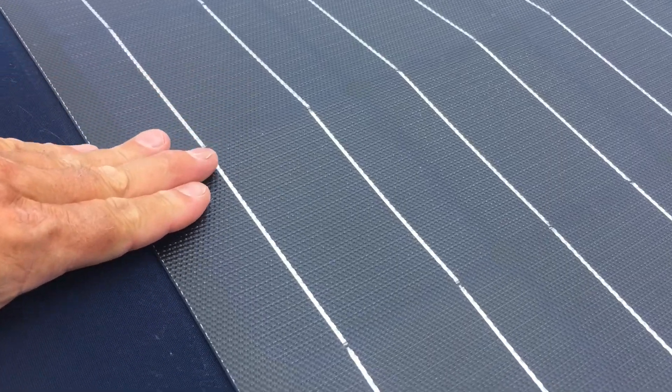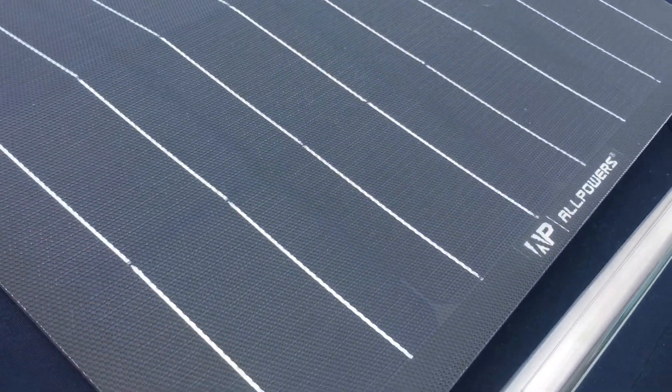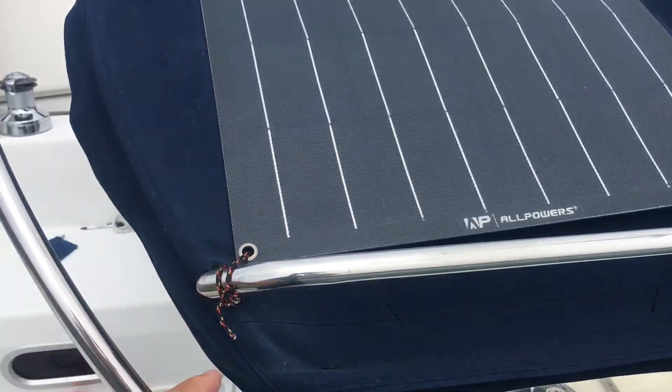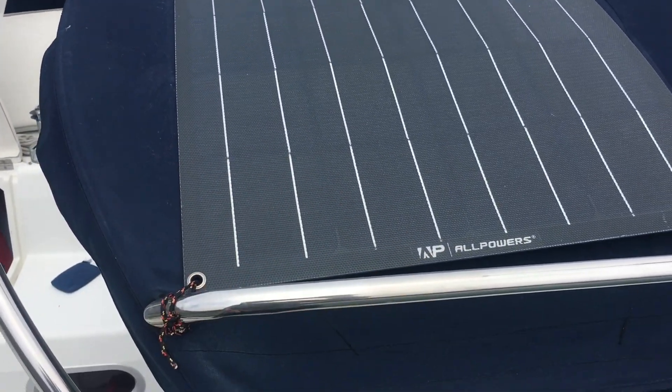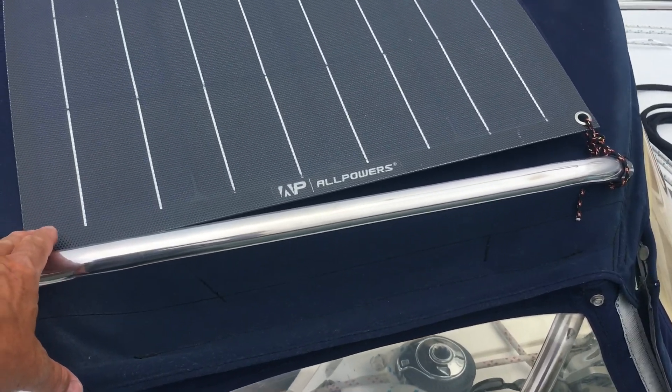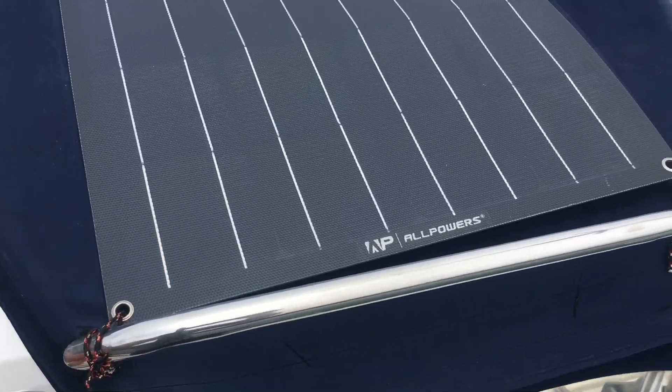I've just been kind of lazy and not taking it down on my trips. My original plan was just to take it below and deploy it only on trips.